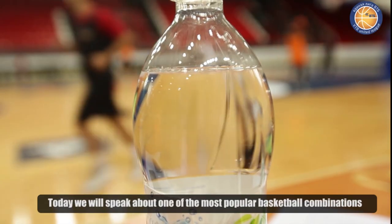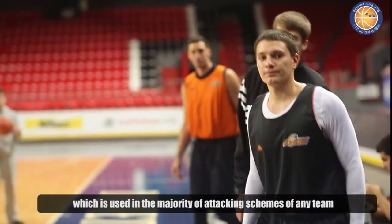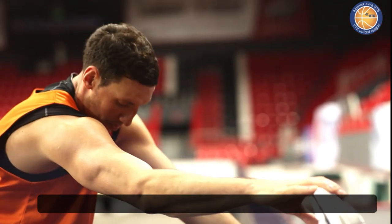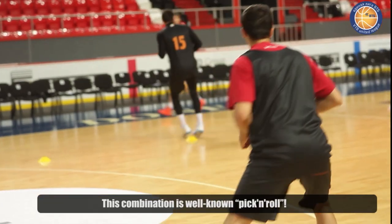Сегодняшний выпуск поможет поближе познакомиться с, пожалуй, одной из самых распространенных баскетбольных комбинаций, которые используются в подавляющем большинстве атакующих схем любой команды. Речь идет о классической двойке или пик-эн-ролле.